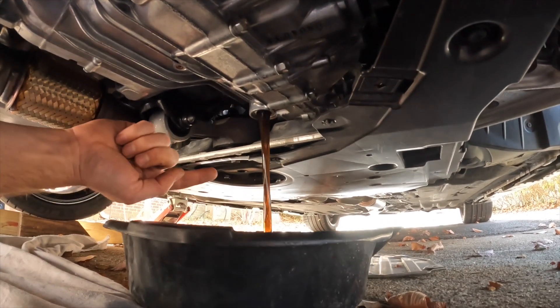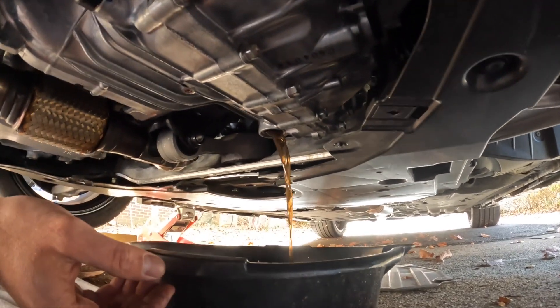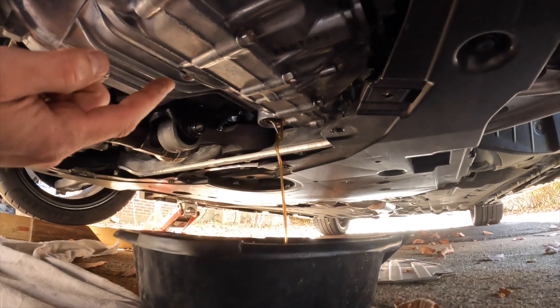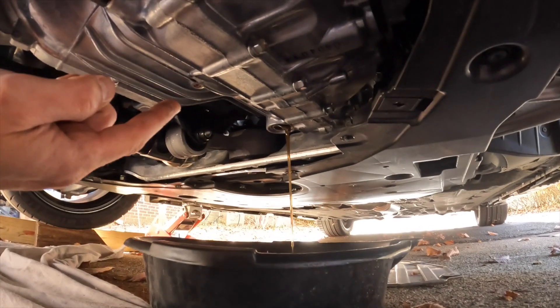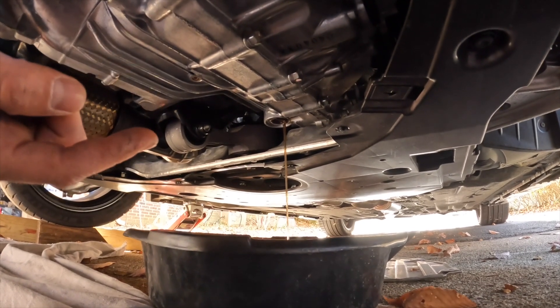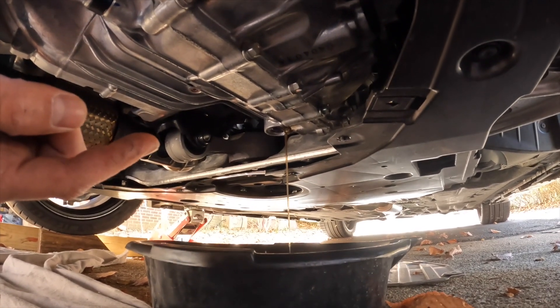Good news is the fluid actually looks pretty clean — not upset with that at all. But we're still going to change it out nonetheless, because this transmission has had seven hard track days on it. So this is going to be a super severe maintenance schedule. We want to keep this thing in good condition — these transmissions are really expensive. Frequent fluid exchanges every seven to ten track days is probably not a bad idea.